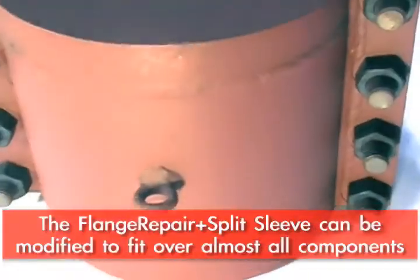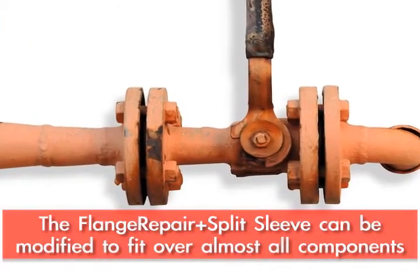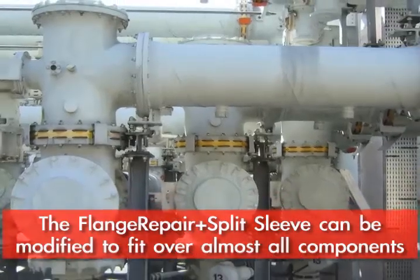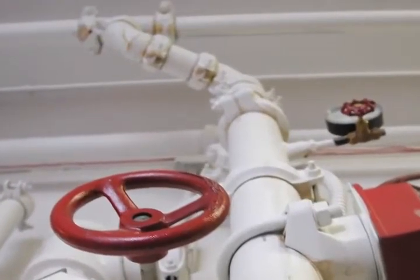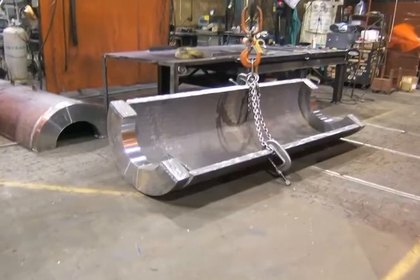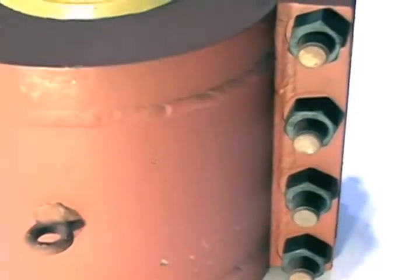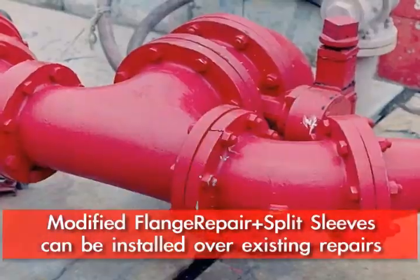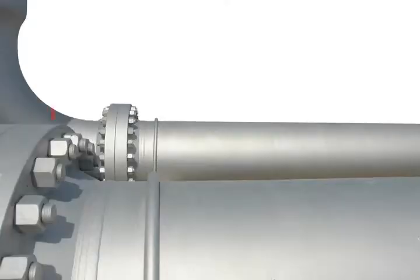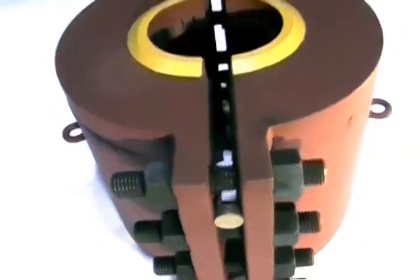That concept can be modified to fit over almost any component, whether it be a valve or other wraps or repairs that have been put on the pipe. We can make an oversleeve type fitting on the same concept as the flange repair split sleeve, that seals out beyond the existing repair or fiberglass wrap or whatever it may be — sealing out on the pipe and encapsulating the whole area to provide a very positive long-term solution.